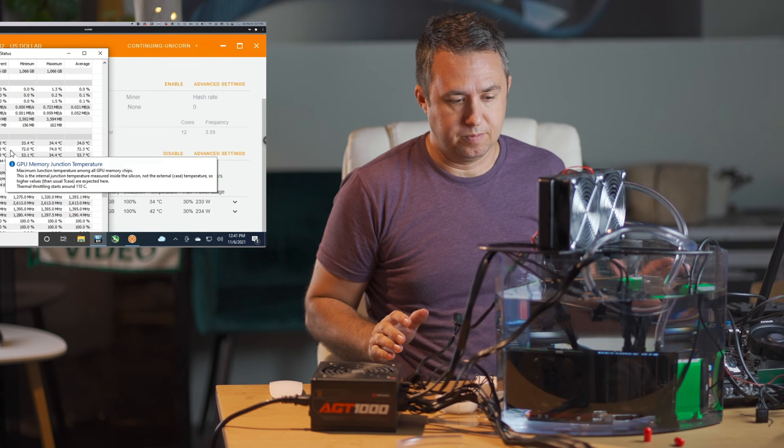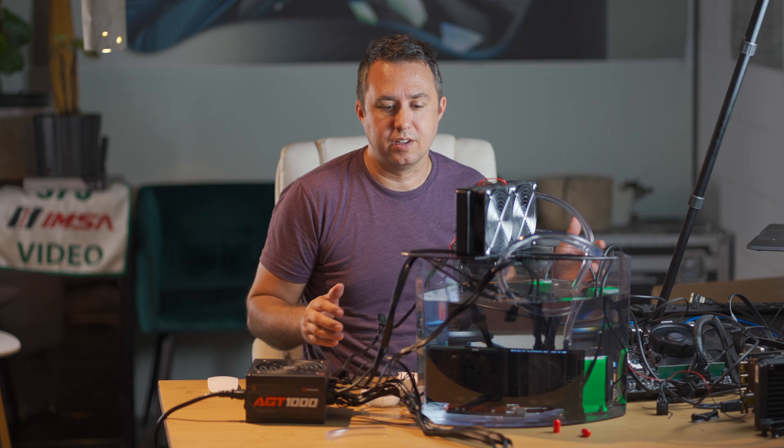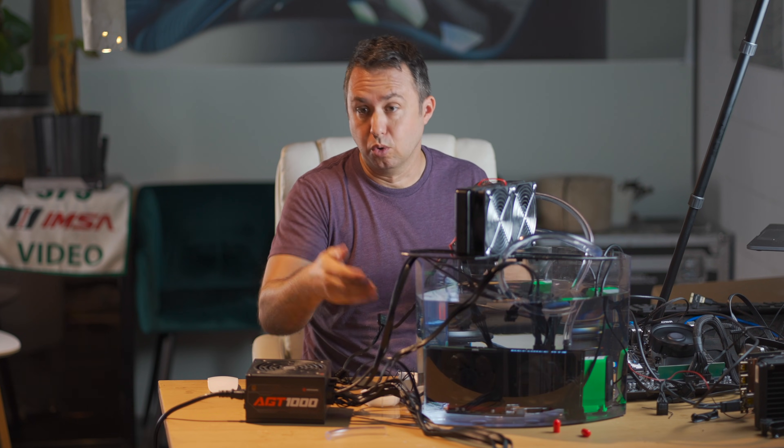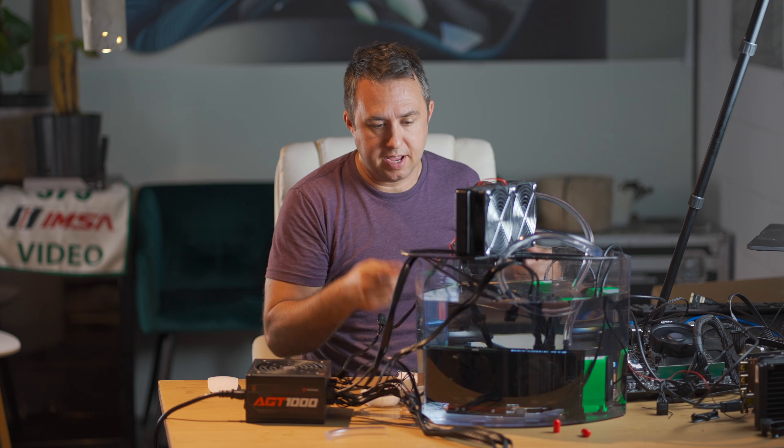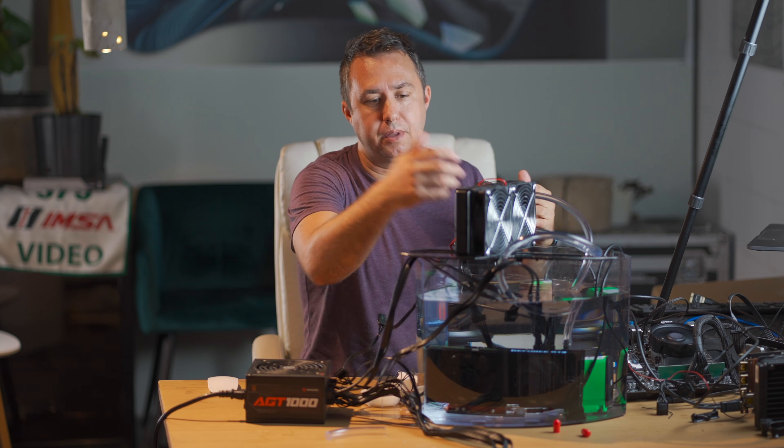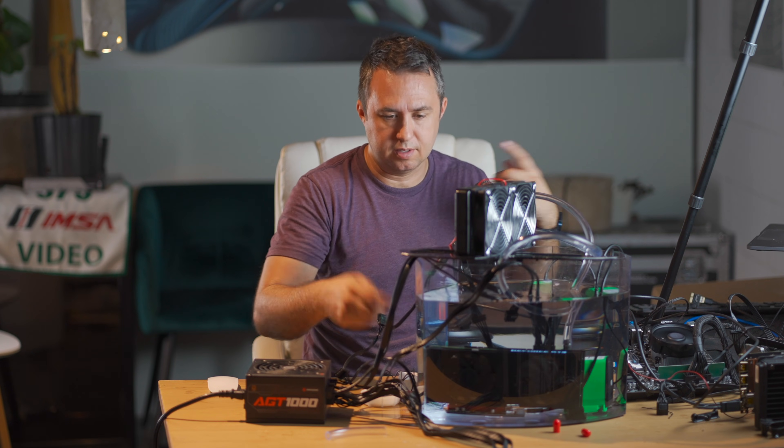I'm going to let this run for about an hour, because the coolant I poured in there is room temperature right now — that's cool. But as this cycles through, I want to make sure that this radiator can keep up with dumping the heat out at the same speed that the heat's being added. I'll check back in.